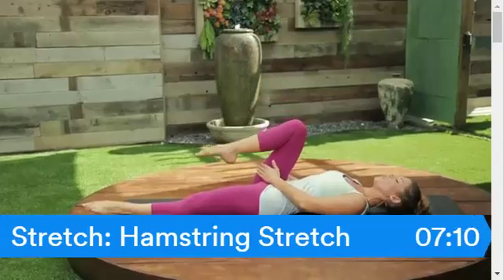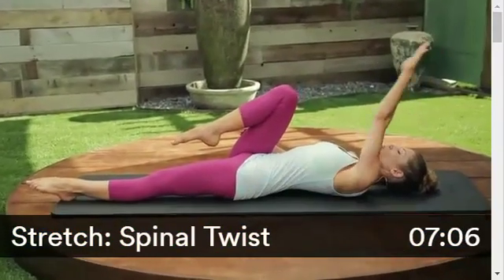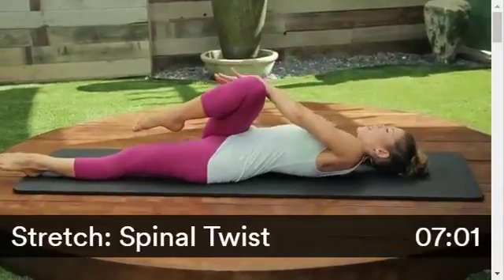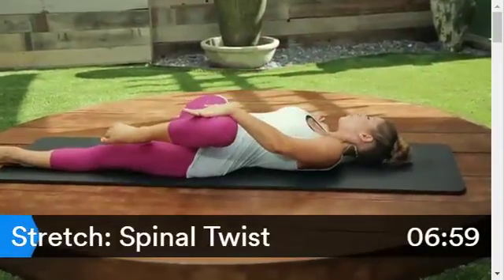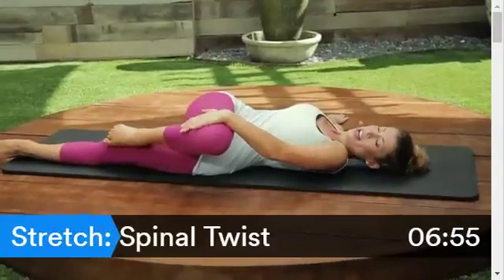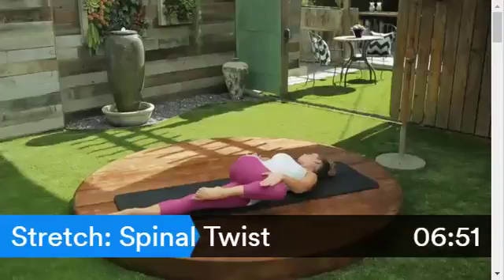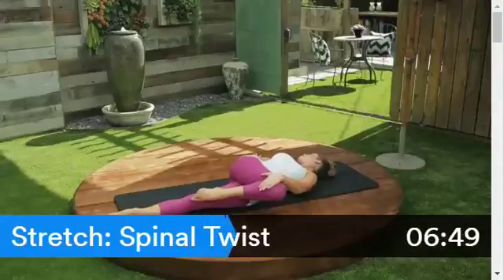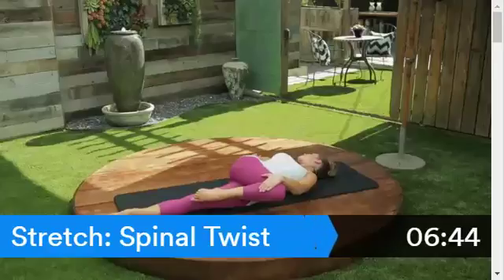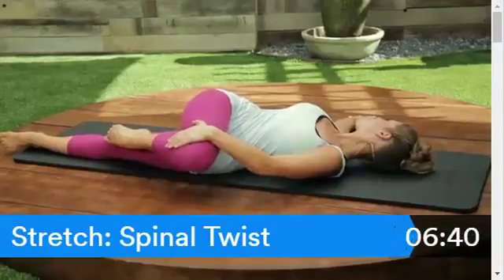Bend that knee in toward you for a spinal twist. Take the opposite hand up and over to the outside of your leg. Reach the other arm out wide to the side, now press that leg over your body. Try to keep this knee right across in line — don't let it sink down too low. Draw your shoulders down and just hold this stretch. I love waking up and doing this first thing in the morning — it's like my first cup of coffee, just gets everything going, the blood circulating.